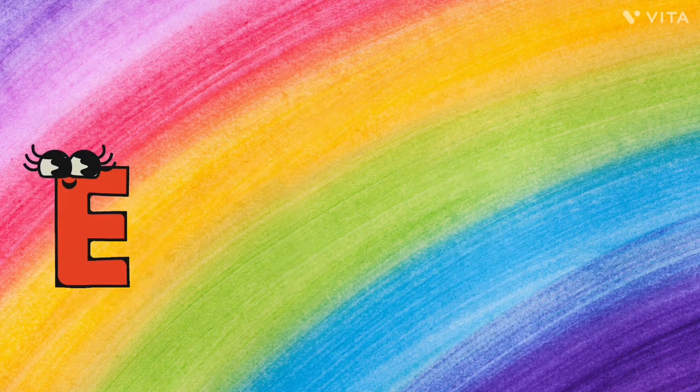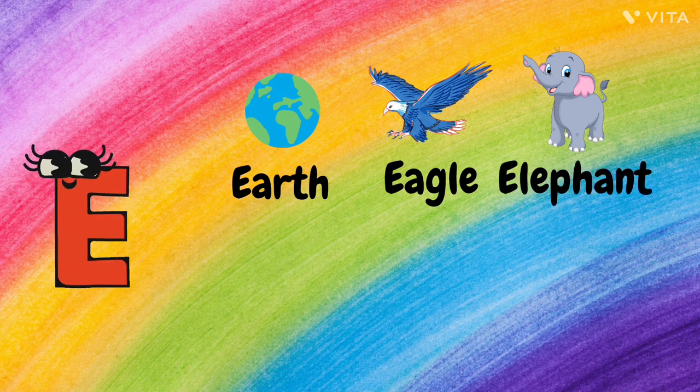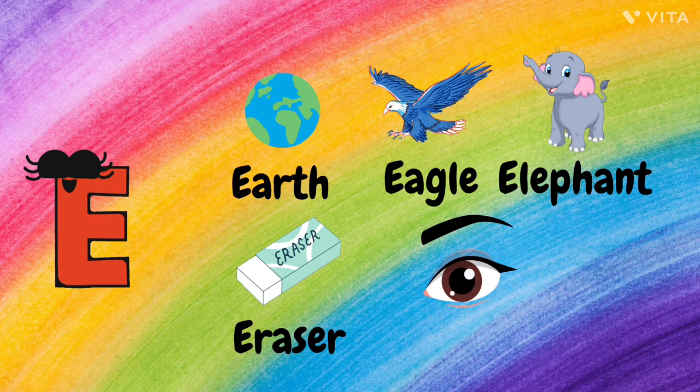E. E for Earth, E for Eagle, E for Elephant, E for Eraser, and E for Eye.